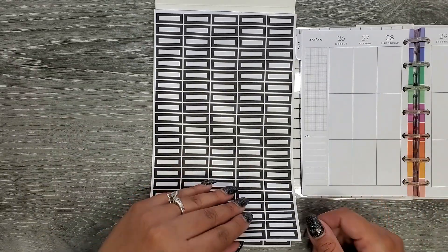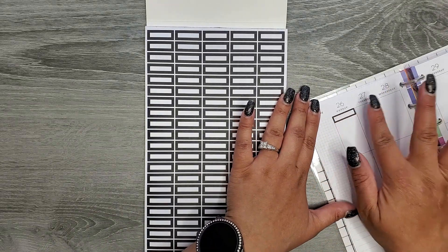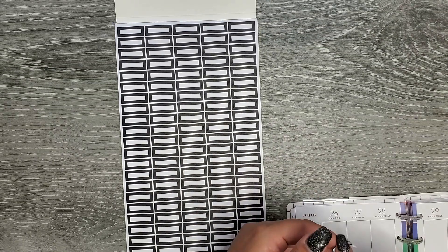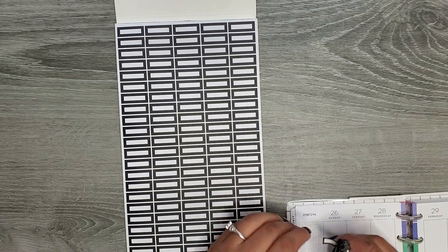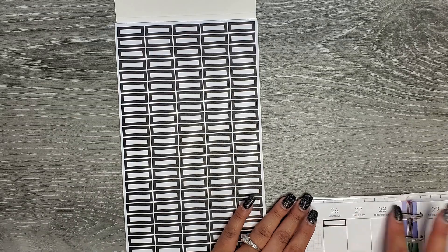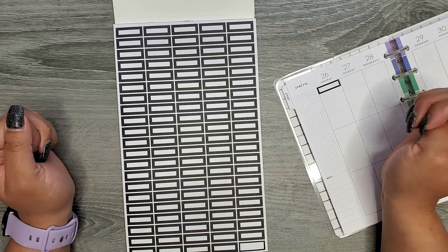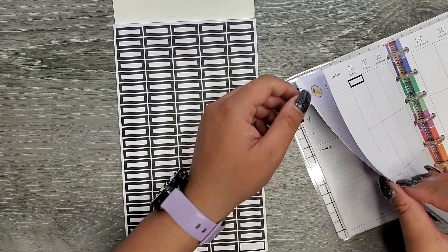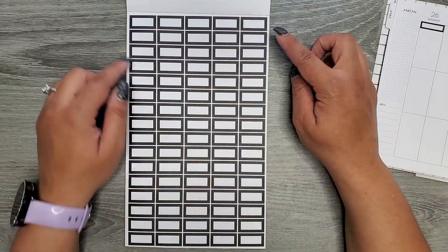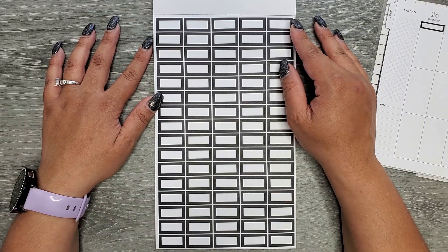Just for sizing — you have your vertical and then they go in just like so. In your mini, you have your teeny tiny ones, which would be great for appointment stickers, appointments, whatever kind of thing you're needing for that. Then we get a little bit bigger, and this is a great book if you like to write small.